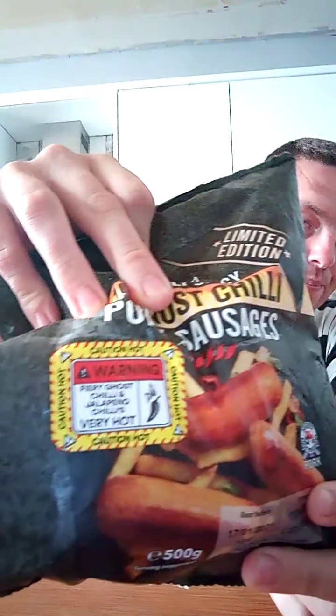So they're seriously spicy, 10 ghost chilli pork sausages. Obviously got the warning notice on again. It's warning: fiery ghost chilli and jalapeño chillies, very hot. Like the last ones, it's a limited edition.